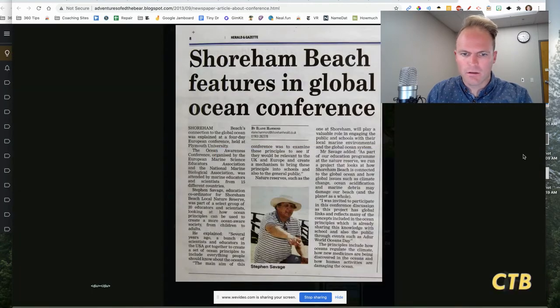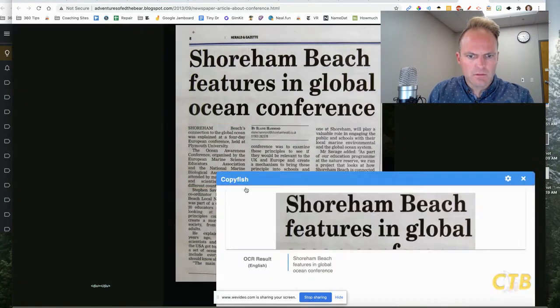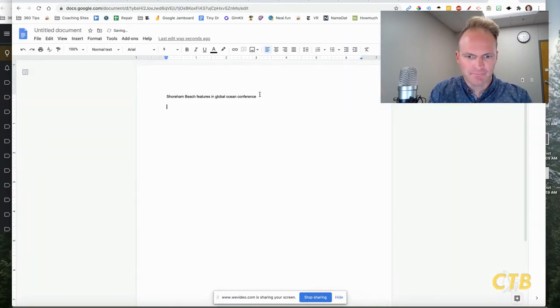For those of you wondering — that was the big text. Let me show you it also works on smaller text. It's got it. Copy it, paste it. There you go. Hope that helps — give it a try.